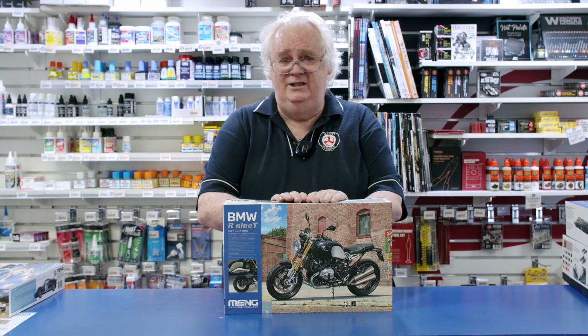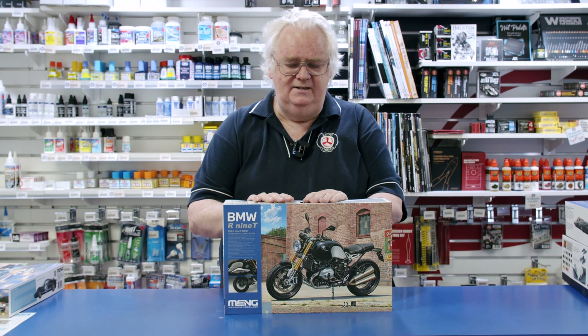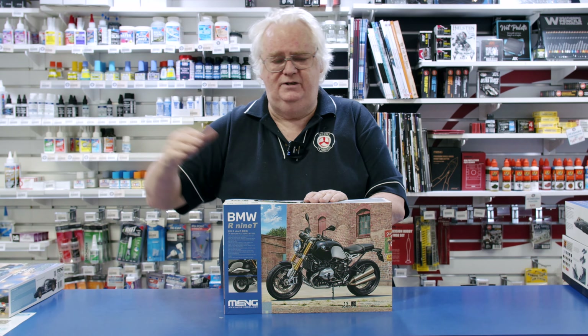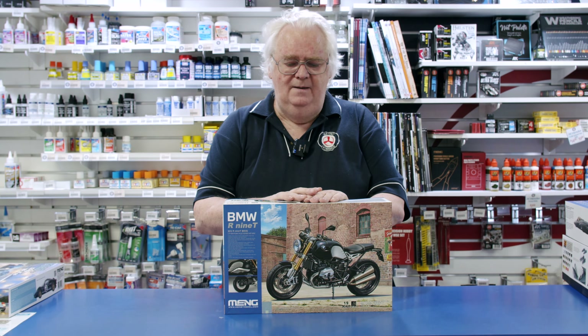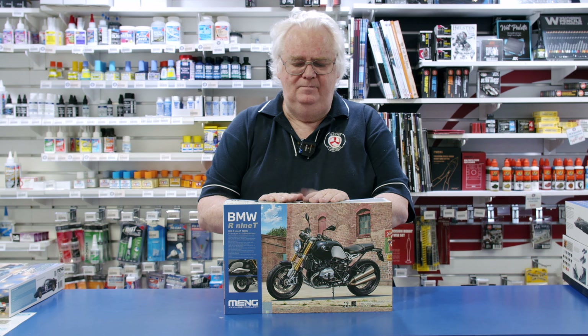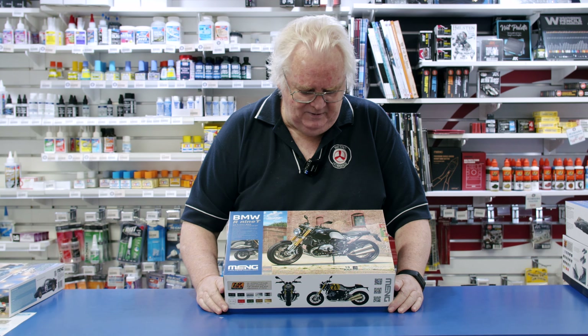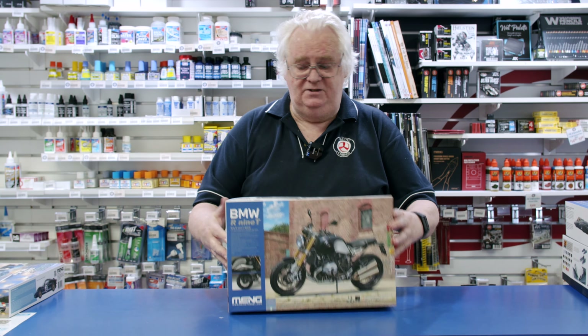They have got two additional sets — one's for the forks, which are working forks, and there are some other parts available in a separate set if you want to build onto the kit. But straight out of the box, the reviews are good for it. Just a lovely bike as well. I'm not that big into bikes, but it certainly looks nice.